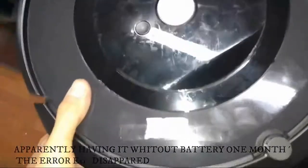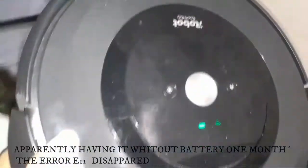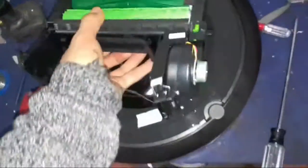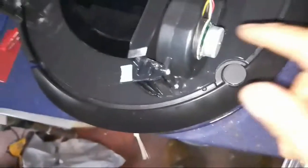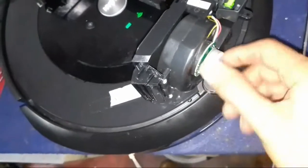This machine has the error 11 problem. I bought this part on AliExpress. So what part is broken? Well, this thing — this motor — has an imbalance. This motor is broken, okay? It's in the machine.